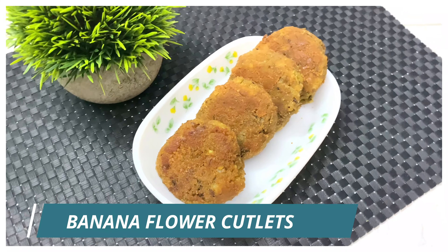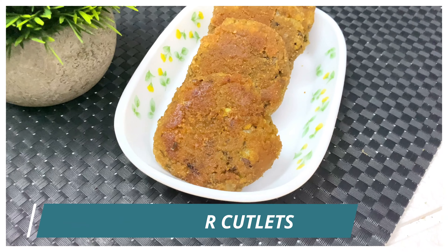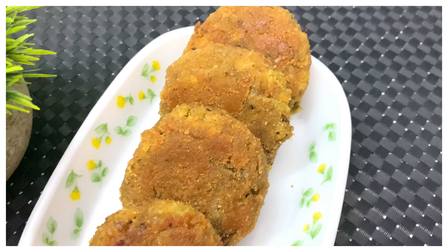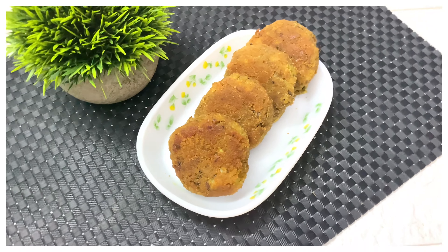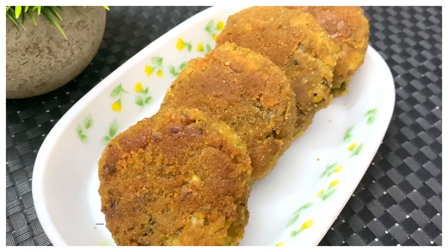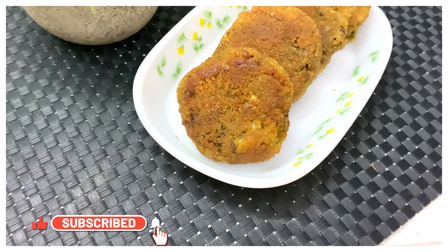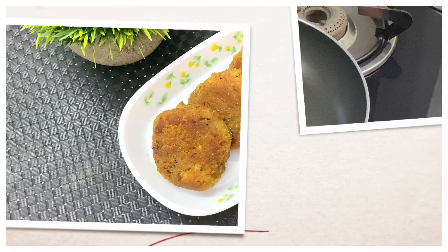Hello guys, welcome back to my channel. I'm back with a new recipe today — we are making a healthy cutlet recipe using banana flour. Banana flour is very high in fiber and is good for your gut. It also helps in blood sugar management and weight management, so this is a good option to have cutlets in a healthy way. The ingredients list is given below. Do subscribe to my channel for more such healthy recipes and click the bell. Let's jump into the recipe.